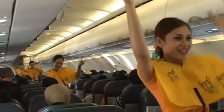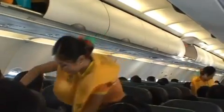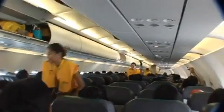Please take note of the emergency exits, marked on each side of this cabin and the exit doors too. For further information, please refer to the safety instruction card found in the seat pocket in front of you.